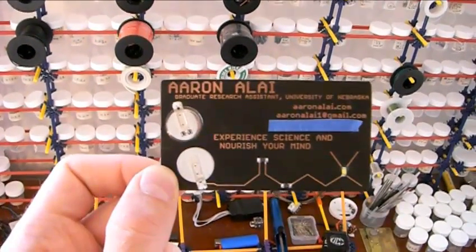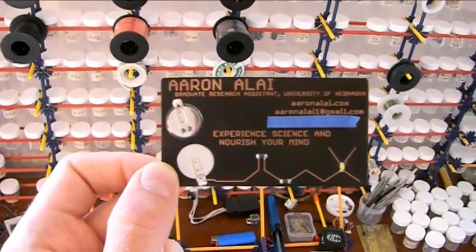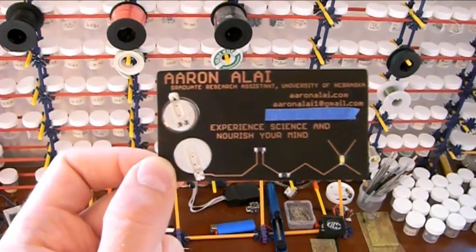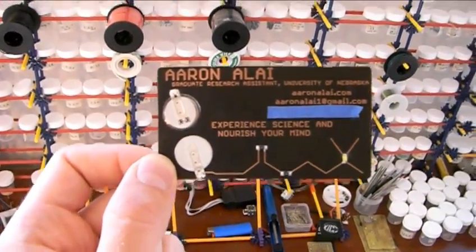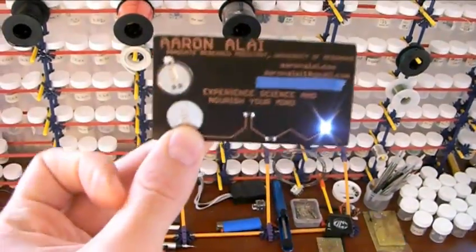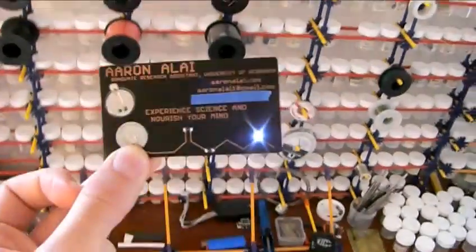It fits pretty well with this business card because this business card is kind of like an interactive science exhibit. It's a demonstration of how transistors work and how current can be amplified, even a small amount of current traveling through one's fingers. So to demonstrate, you touch the card here and here, and you light up a light.